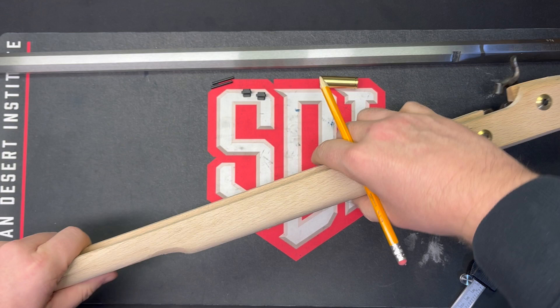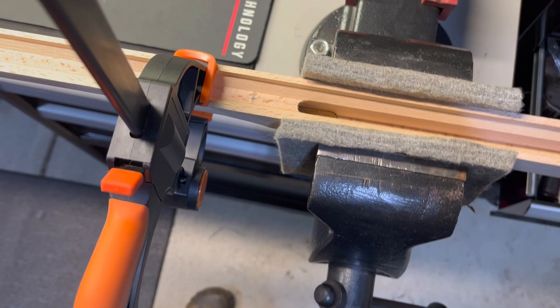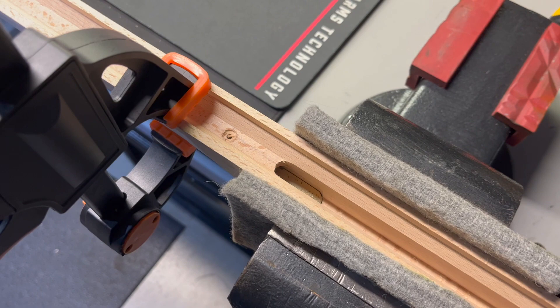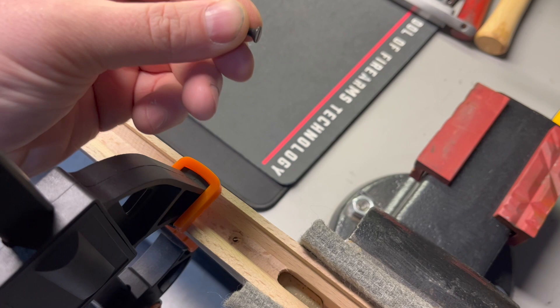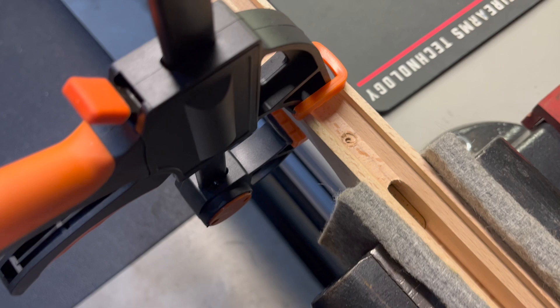We're going to clamp the thimble into place and drill it. I'll get all mounted up in the vice. You can see we're set up in the vice with the thimble clamped in place. I'm going to go ahead and drill out our mark — we want to remember to stop before we go clear through the bottom of the thimble, just through the top part. I don't have a countersink. Next best thing is to get the larger drill bit that is the size of the screw head and very carefully drill yourself a hole that will act as a countersink. It's not pretty — I wouldn't do this if we were going to see it.